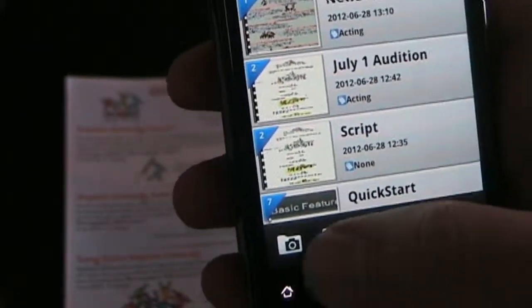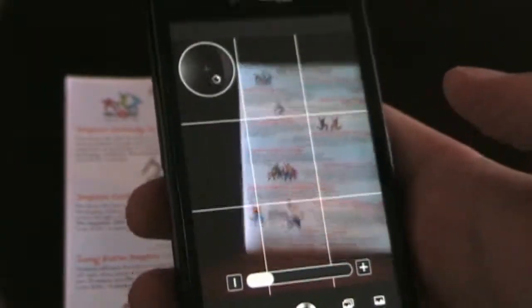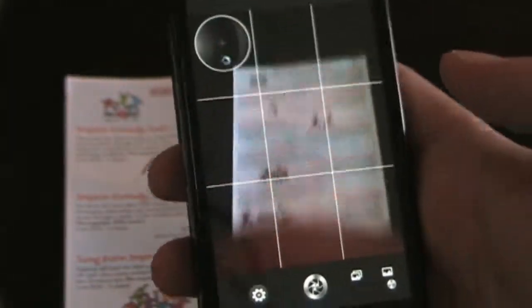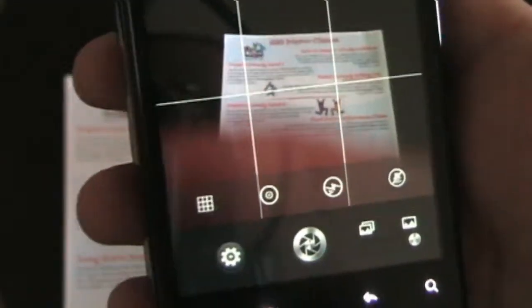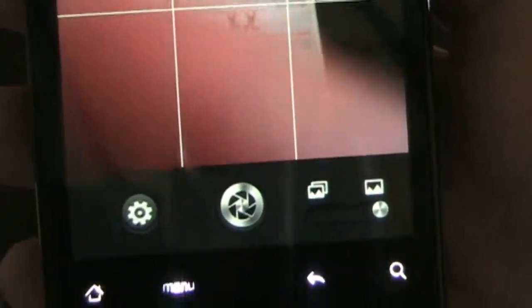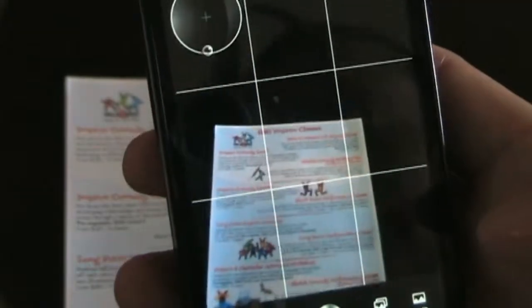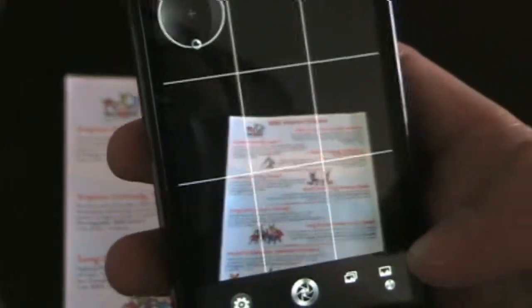If you want to scan a new document, you click the little camera icon and that opens the camera. You have a level to make sure you're flat on the document as well as a grid to help you out. You also have different settings — you can take the grid away, take the level away, set the flash and the sound. You have the option to take a picture of one document or do batch mode and take several pictures. If you do one document at a time, you can tweak it after; if you do batch mode, CamScanner will do the tweaks automatically.